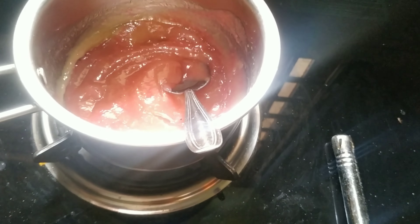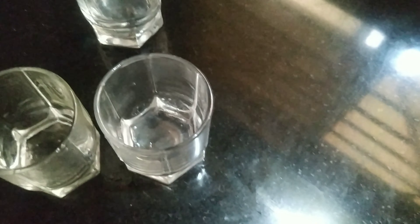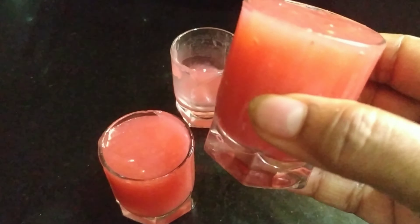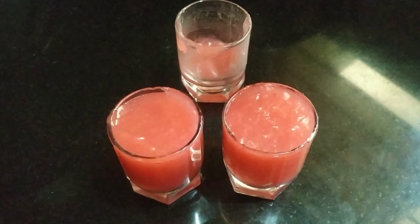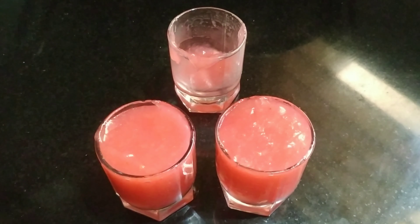Switch off the gas. Here I have three glasses which I have greased — I'm going to pour this mixture into them. For my quantity I got just two glasses filled. I'm going to let it cool and then put it in the refrigerator for 10 minutes.